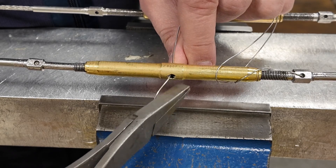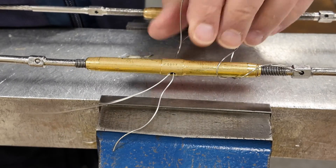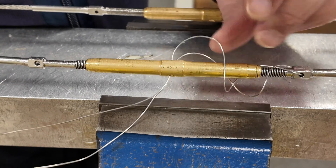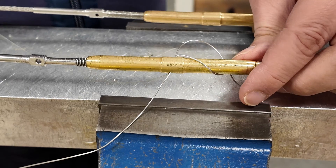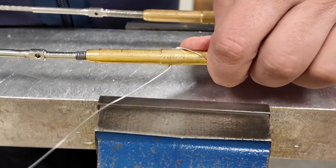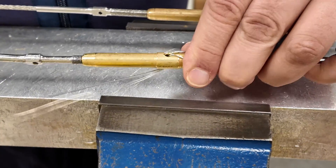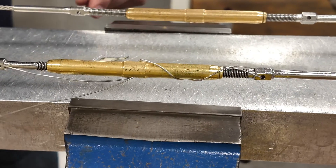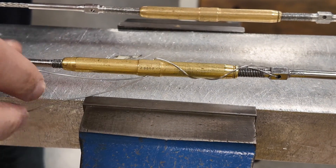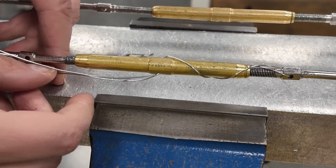When pulling the lock wire through the hole with your pliers, be careful not to kink the lock wire. If you kink it, you'll have to start over. Pull one side tight, pull the other side tight, and then do the same two crosses on this side of the turnbuckle, making sure the crosses are opposite each other.